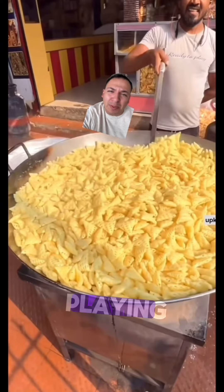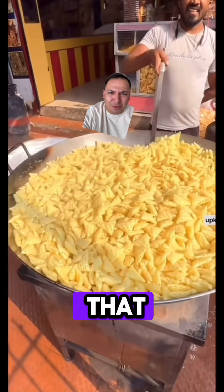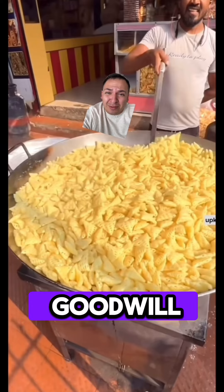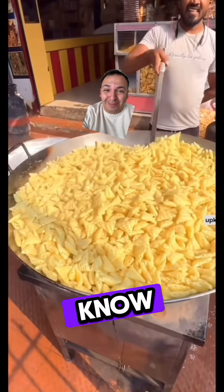Also, his shirt just says 'ready to play.' I have a lot of questions about that. What are we playing, brother? Playing golf? Why are we ready to play? It just seems like that shirt was probably supposed to be at the Goodwill for like a 13-year-old, and then it just ended up in your hands somehow. Kind of weird.